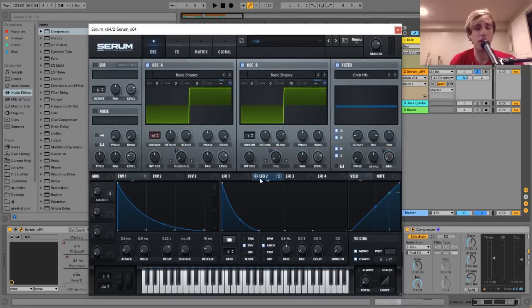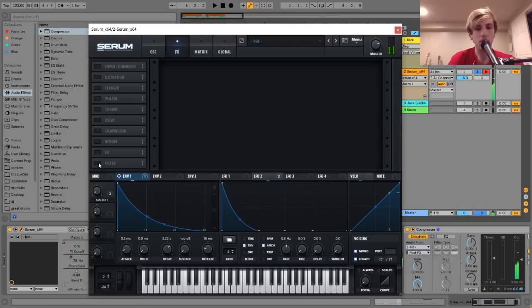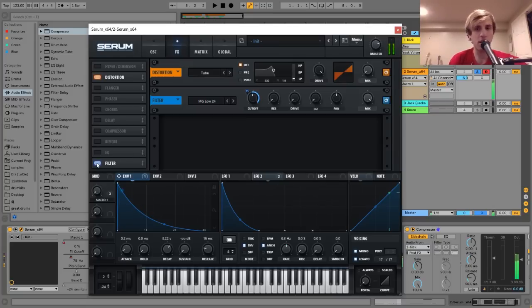The only other thing going on is LFO 2 on the pitches of these two oscillators — that's what gives it that hit at the start. Then in the effects tab it's actually pretty simple. I just added some distortion and then a low pass filter being modulated with an envelope. If I turn them off you can hear it's just a weird square stab. The distortion is blowing it out and giving it that raw, textured sound, and then the filter going down with the envelope is what really makes this sound like a kick and gives it that proper impact.